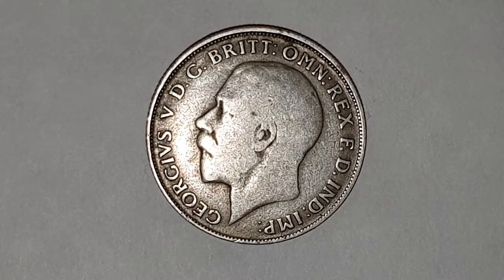Hi everyone, welcome back to Coin World UK. I hope everyone's having a great weekend. Today I'd like to talk to you about the King George the Fifth florin coin. This is a circulated condition coin, and King George the Fifth reigned England from 1910 to 1936. I absolutely love these coins — one of my favorite designs in the pre-decimal era.